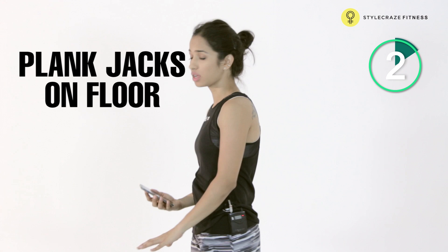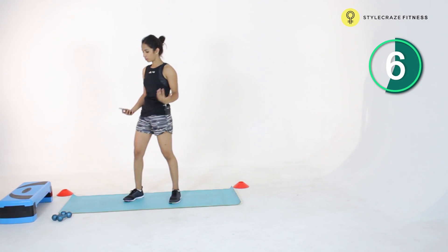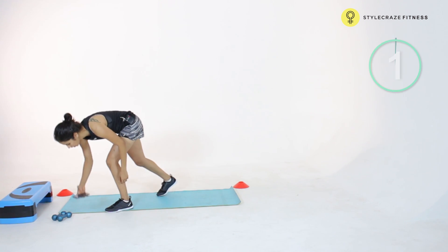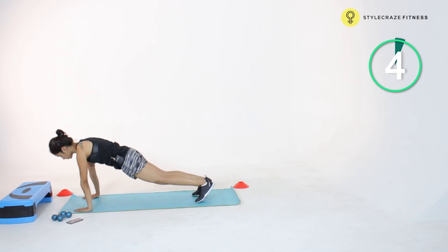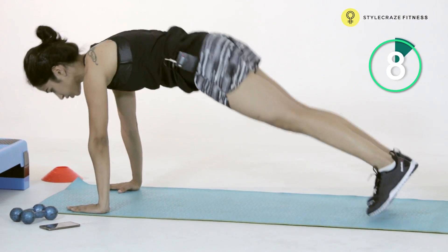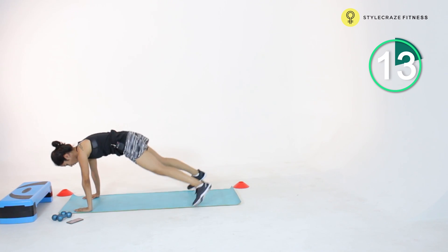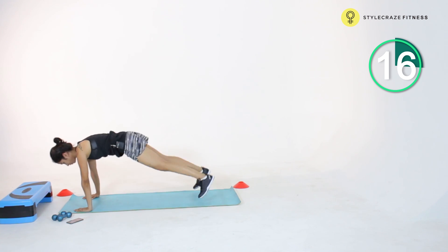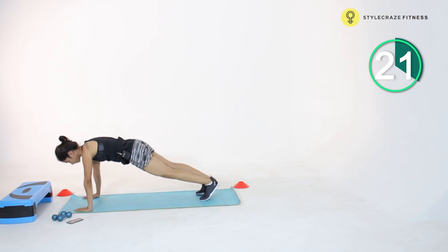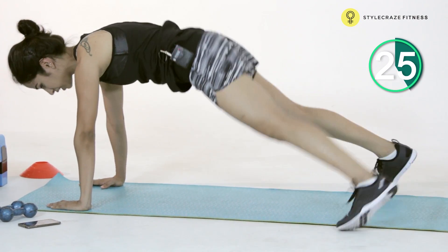We're going to start off with plank jacks on the floor. You're just going to be holding a plank and then dropping into plank jacks. It's going to be one minute on and 15 seconds off. So holding a plank first, we're just going to be opening up our legs in and out. Make sure you're squeezing your butt while you do this or there's going to be unnecessary strain on your lower back. If you think this is too challenging, you're welcome to just step in, step out. It works the same way.